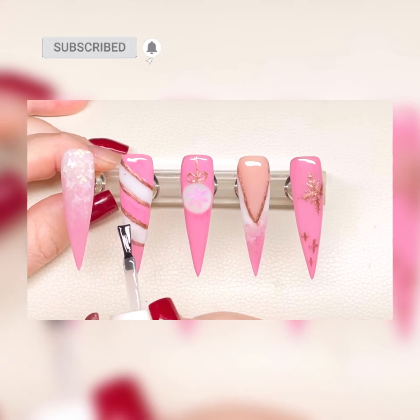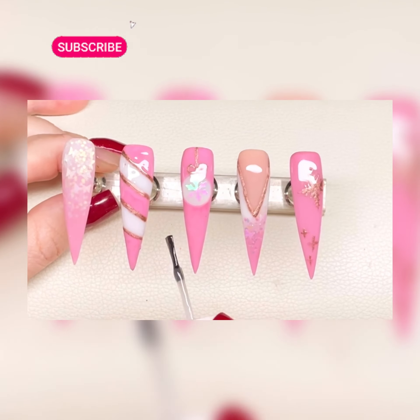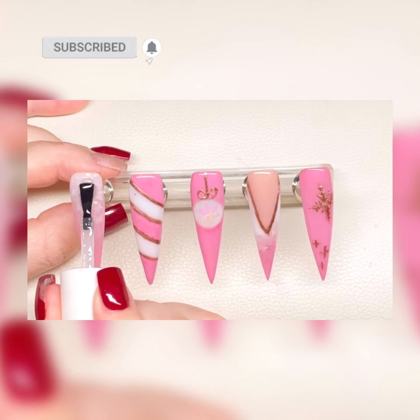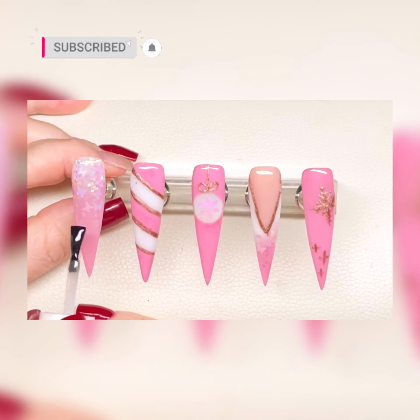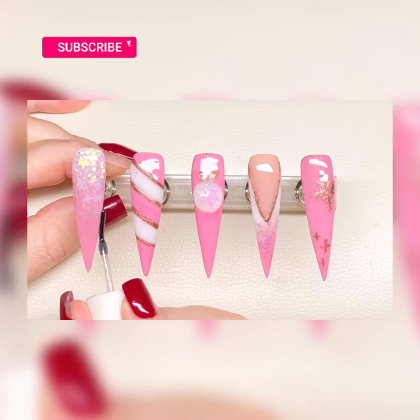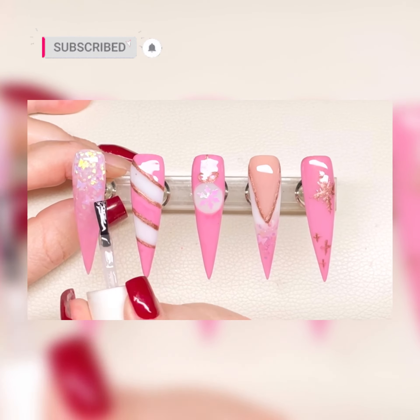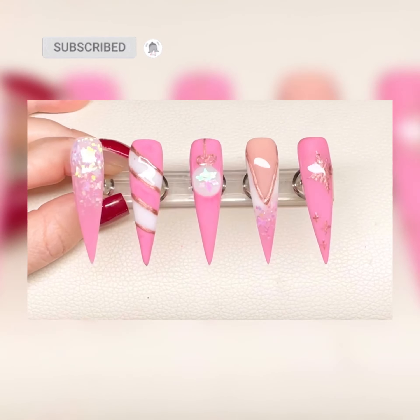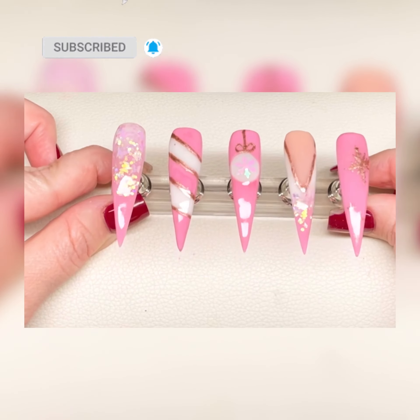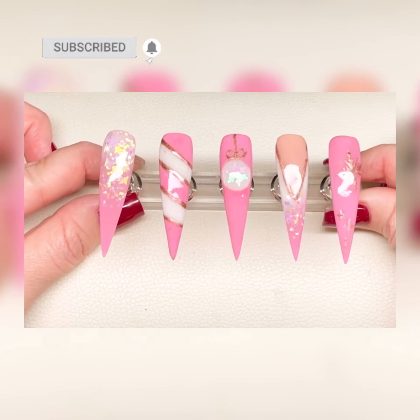Big thanks to everybody that's watched this video — I really appreciate your support. It makes me want to push further and makes me want to document more on my acrylic journey. So these are the finished nails. Thank you for watching, I shall see you soon. Hope you have a good Christmas. Lots of love, Amy.